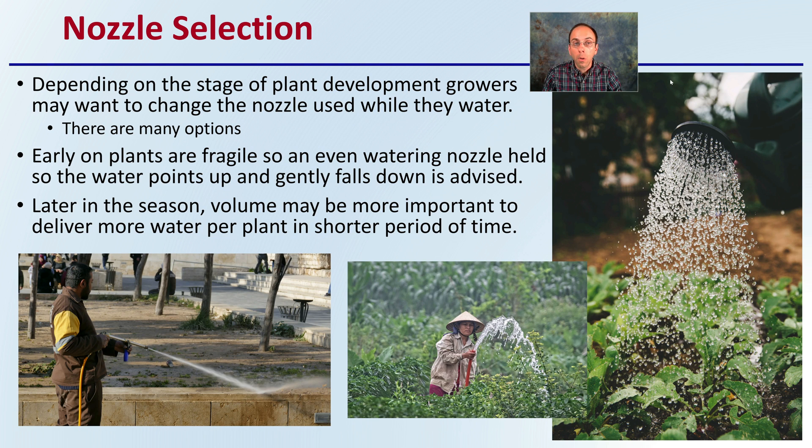There's also the importance of nozzle selection. Depending on the stage of plant development, growers may want to change the nozzle they use when they water. There are many options — not just one option, as many growers think, assuming it's just a nozzle at the end of a hose. There are actually a lot of options.